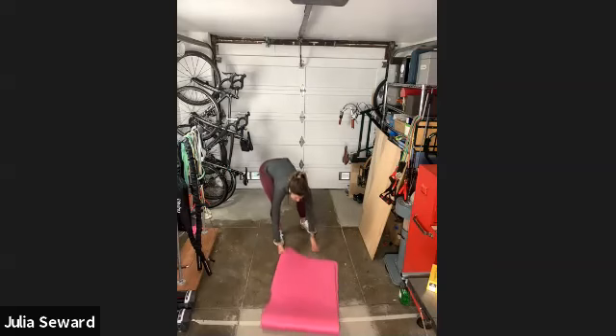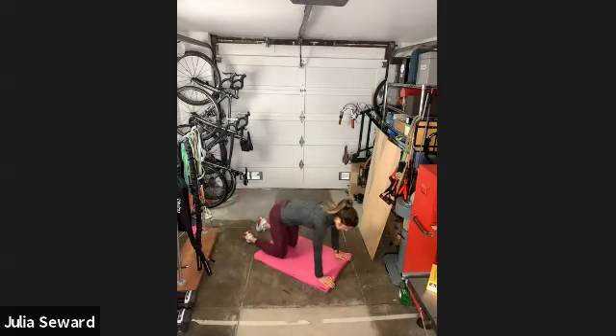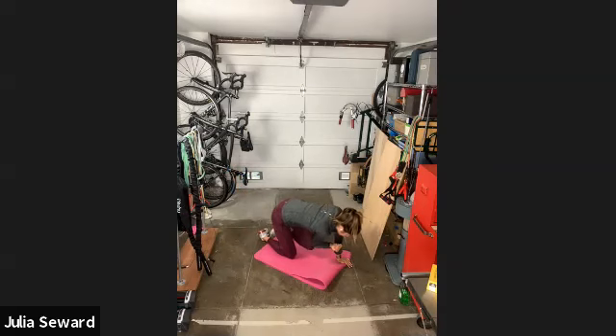We're just going to drop down for our last regular warm-up move — we've got a set of bird dogs. Extend your leg out, drive back in, extend it out, drive back in. We're going to get 10 on each side, making sure not to let our lower back curve — no pelvis tilting forward — resisting the urge to rock back and forth or rotate even though one leg and arm are off the ground.